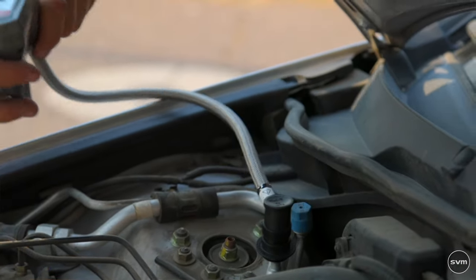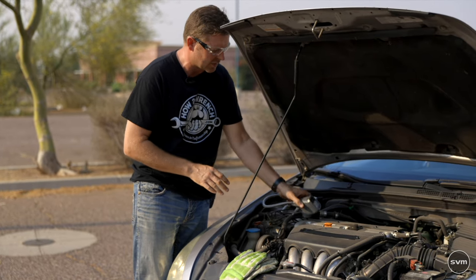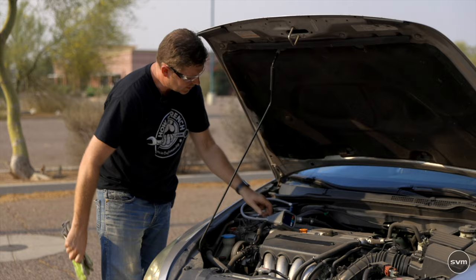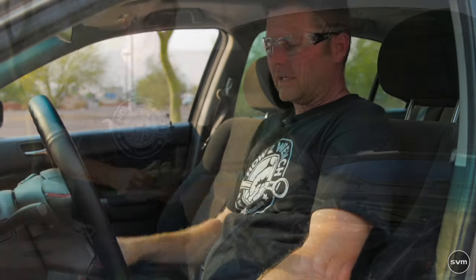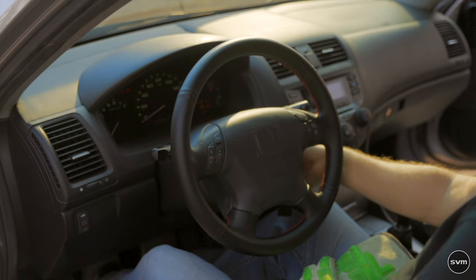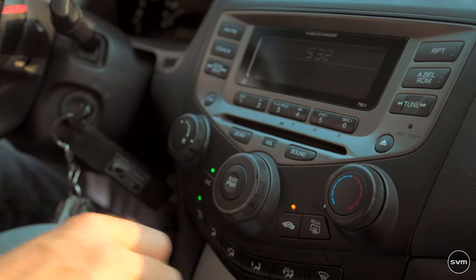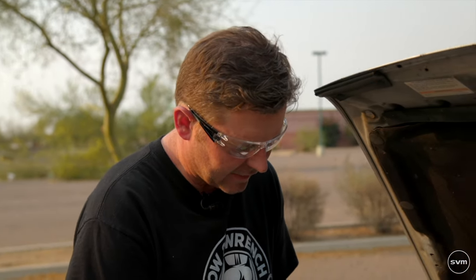It's just a clip-and-lock system — go ahead and clip that on and lock it in place. Turn the gauge on. Don't worry about reading it right now because we need the engine actually running on full fan speed with recirculating mode active. Jump in the car, get everything ready, make sure it's not going to fall into the engine bay, then start it up. Put it on max fan speed, coolest temperature, and hit the recirculating button.